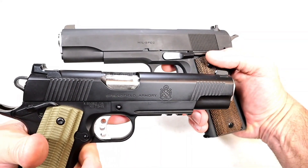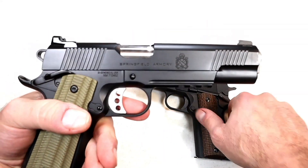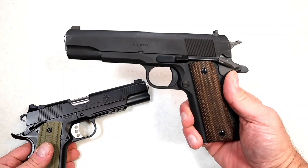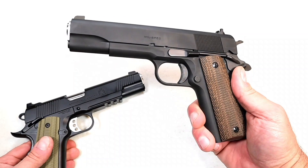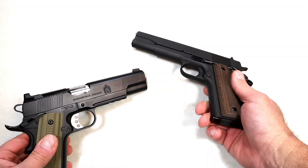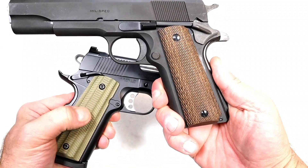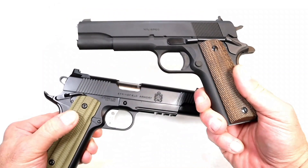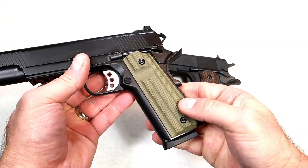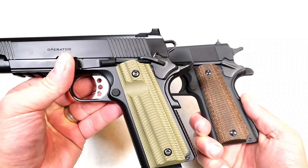Looking at the slide, you can see the matte black finish on top with the mil-spec, and over here we have a little more gloss — not as heavy as the Emissary — but a Cerakote slide. The purists love that parkerized finish; they say it gives it that old-time look. Looking at the grips, here we have VZ G10 grips, and here we have wood diamond checkering. The modern grips offer a more firm feel, and I'm a big fan of G10 grips as offered on the new Operator 1911.